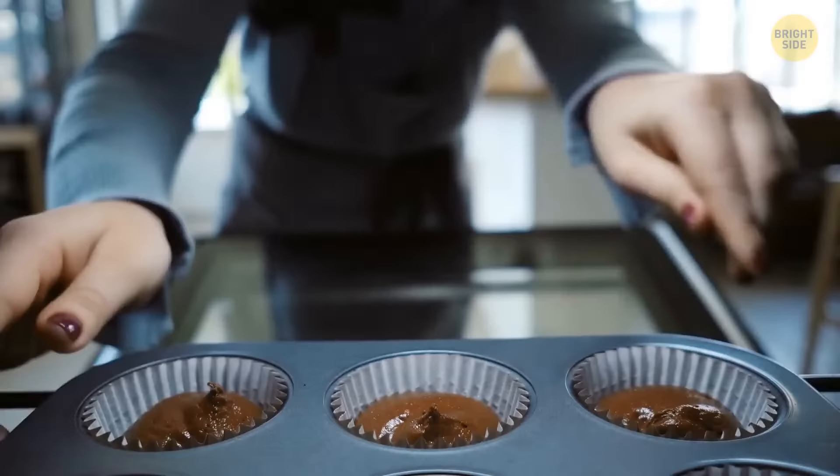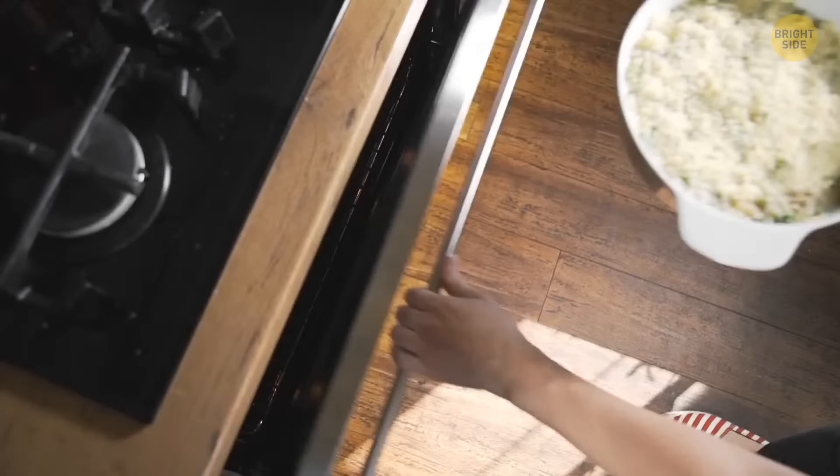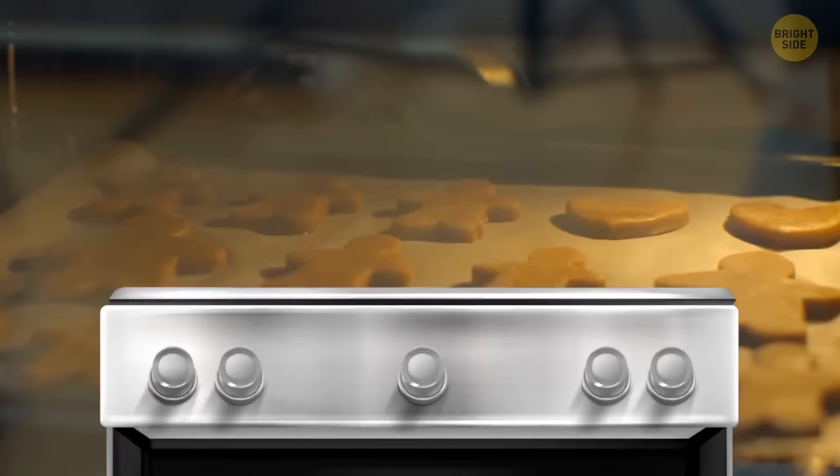The empty space between the panes of the oven door is there for a reason — you can stick a brush in there to clean the oven door glass. It's easy to access the space through the bottom of the door; open the lower shelf, then push the brush through the hole.